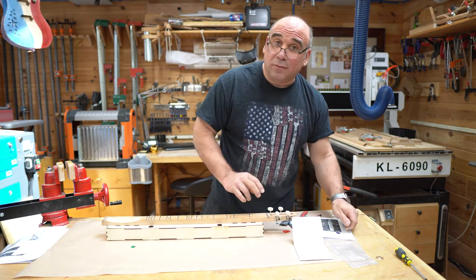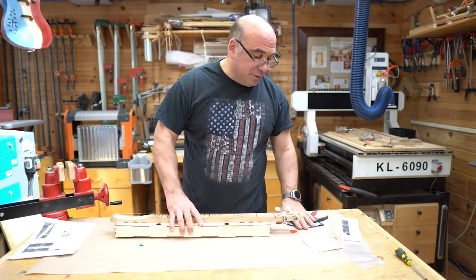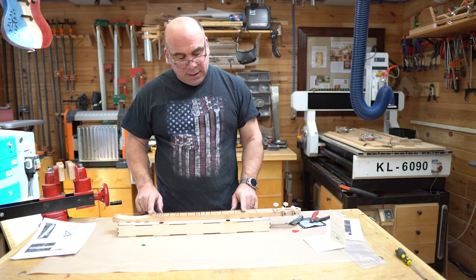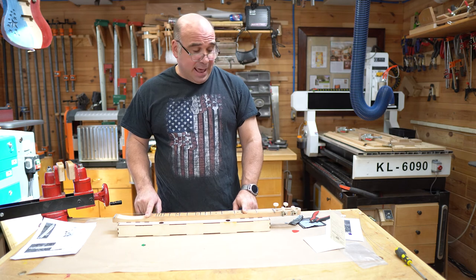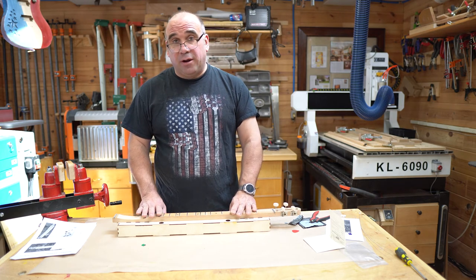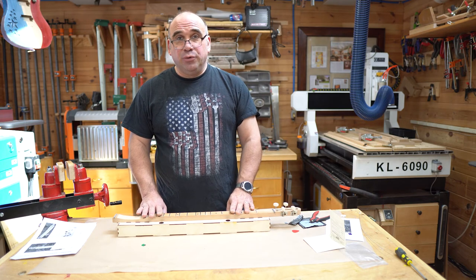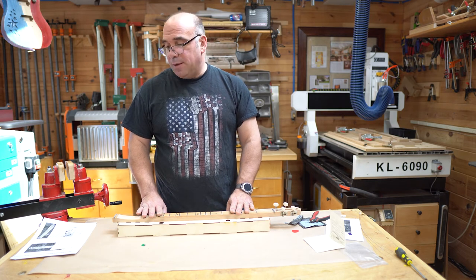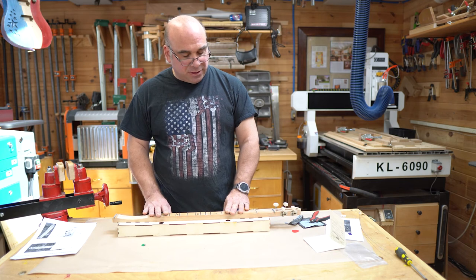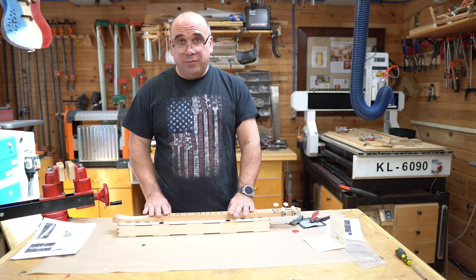There is no right or wrong way to tune a dulcimer. However, the typical way — at least from the book I use and have learned — is D, A, D: the melody strings on D, the middle string on A, and the bass string on D again. That's how we're going to tune up this one. You can use a guitar tuner, a piano, or any kind of tuner. There are plenty of phone apps for iPhone, Android, and more that will tune your dulcimer for you — there's a Fender app, a Boss app, and probably hundreds more. They all work pretty well. The strings are tuned in a key similar to a guitar, so let's get that app, get it tuned up, and we can start playing.